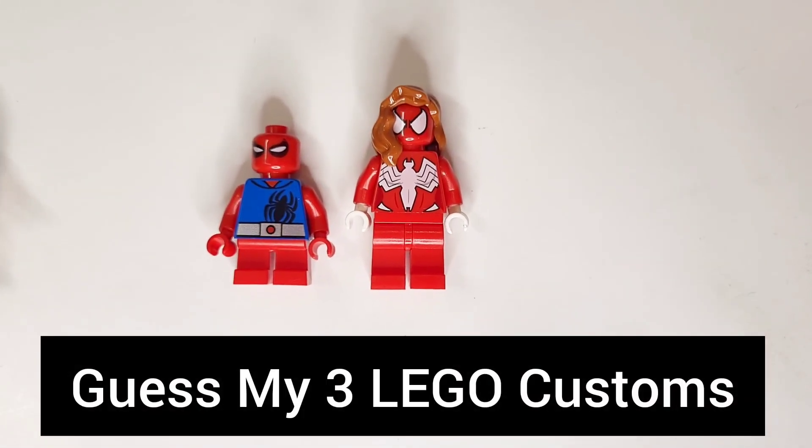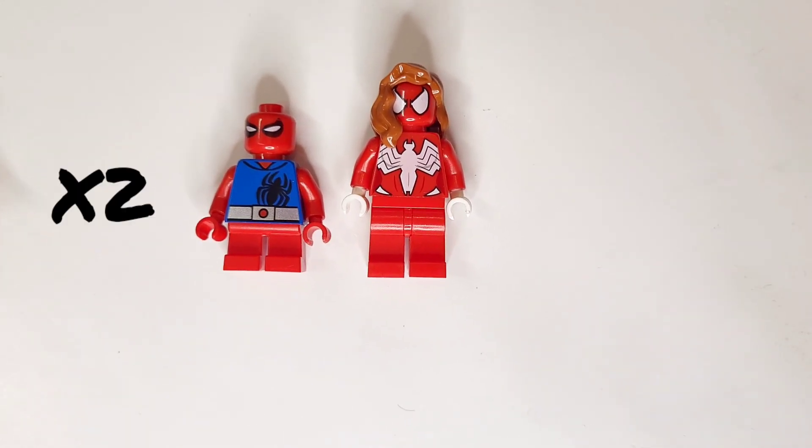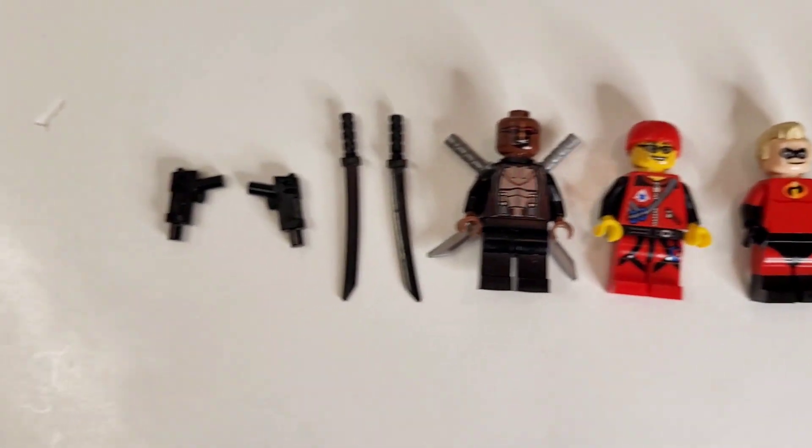Guess which three LEGO Customs I'm building next. The head of Mighty Micro's Scarlet Spider I'll be using twice — in this Custom as well as in this LEGO Custom. So guess which three LEGO Customs I'm building next.